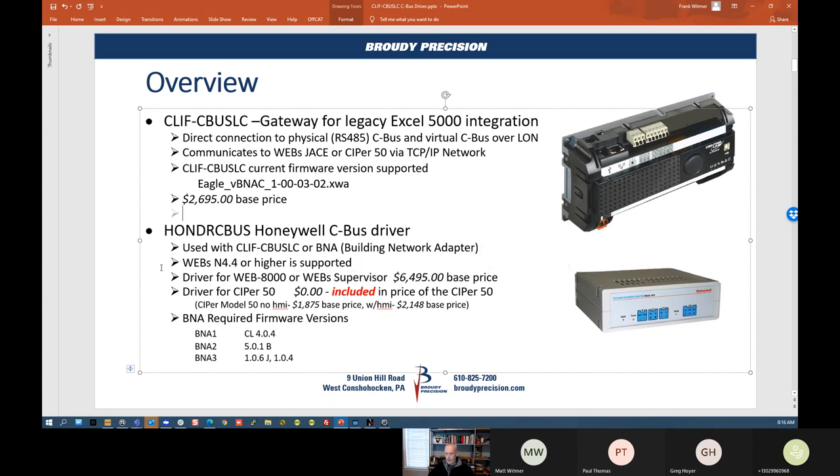One thing to note is it's supported on Webs 4.4 or above, and there's a list of required firmware versions. I have a BNA on my bench using older firmware version 2.0.2 and I'm able to bring the devices in — it seems to be working fine — but these are the supported firmware versions that should be used.